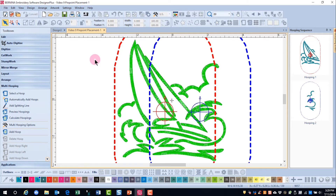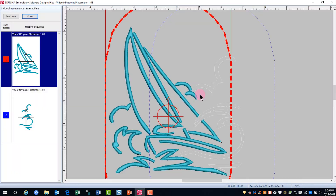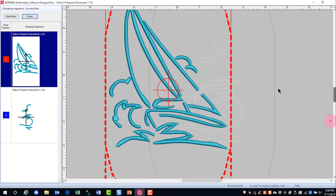An even better way to identify where these critical areas of alignment are is to go to Write to Card Machine. Here, the second hooping is shown as a wire frame, so you get an idea of what is very critical when you stitch that second hooping out.